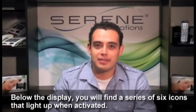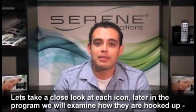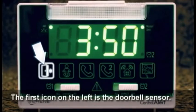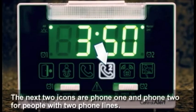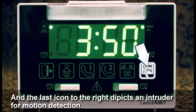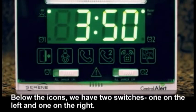Below the display you'll find a series of six icons that light up when they are activated. The first icon on the left is a doorbell sensor. To the right is a baby crying icon. The next two icons are phone one and phone two for people with two phone lines. The next icon is a home, which represents the audio alarm sensor, and the last icon depicts an intruder for motion detection.